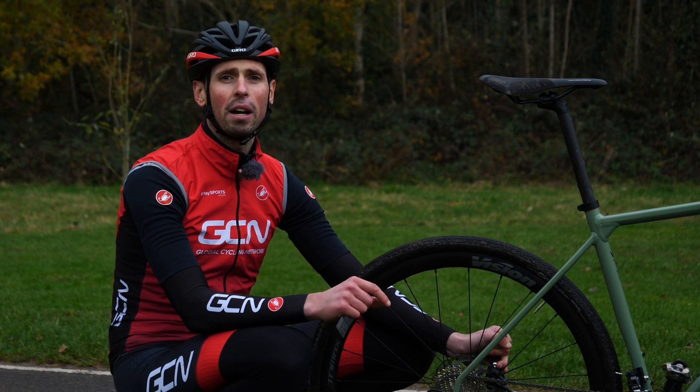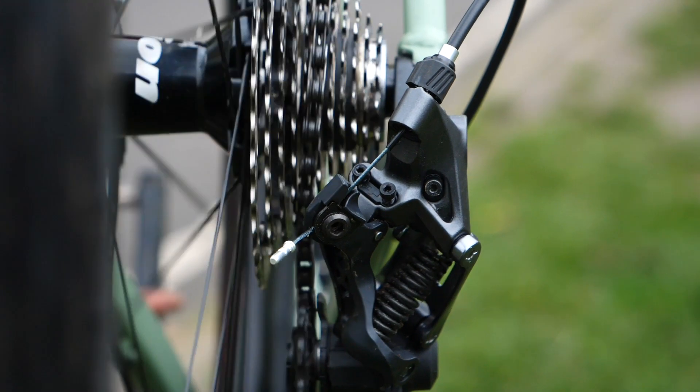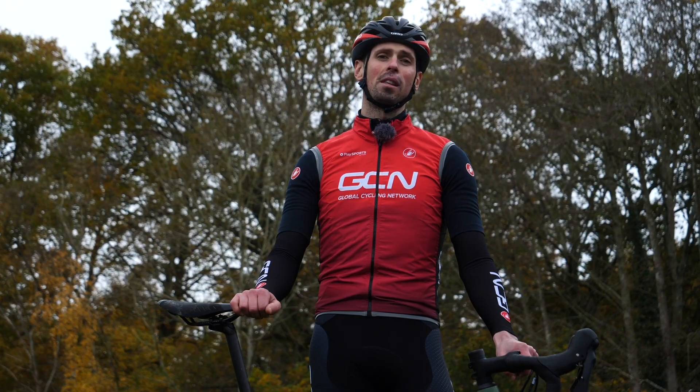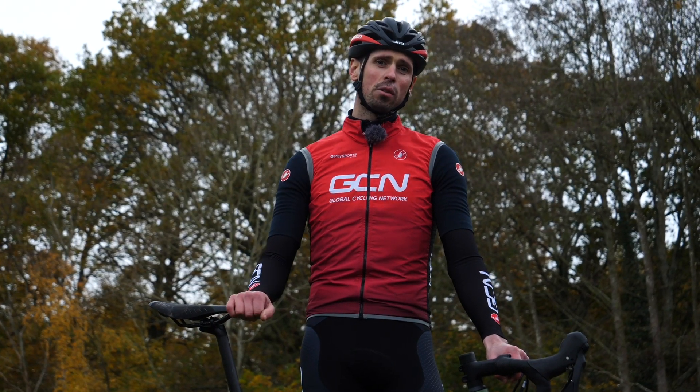You're going to have to adjust either way and a little bit of trial and error will sort that out. I'd advise only making minor adjustments to the barrel adjuster before re-checking your bike — maybe half a turn or so at a time.